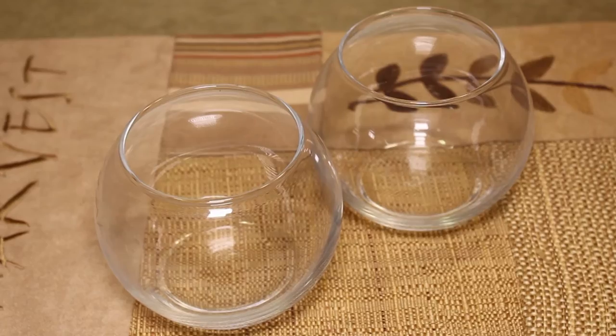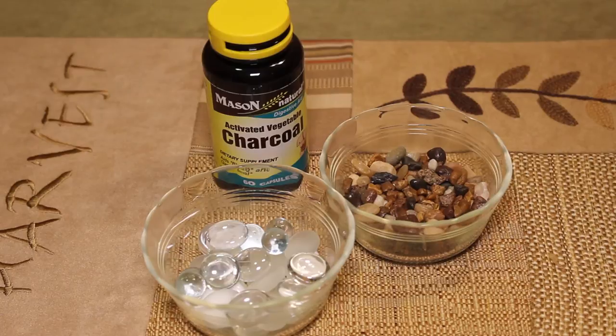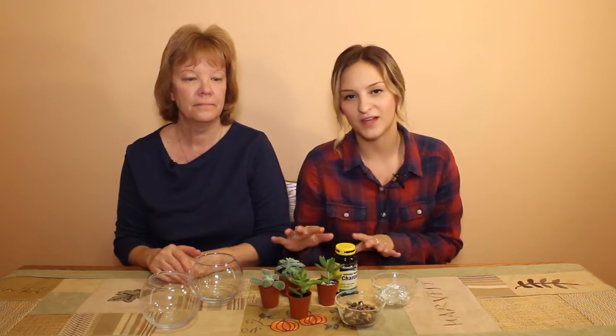Here's what you'll need: jars of your choice in any size, succulents of your choice — you could also pick cacti or anything else — activated charcoal, pebbles, and rocks. I'll put the link in the description below from the Pinterest account I found; I typed in 'DIY terrariums' and found a helpful article from an account called Sima that posts a lot of plant content.